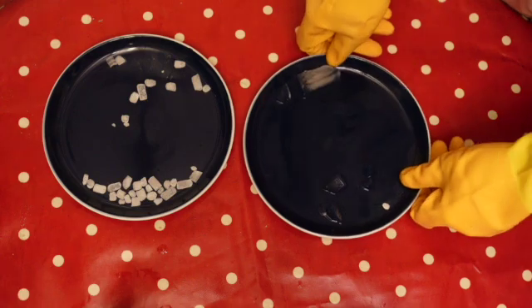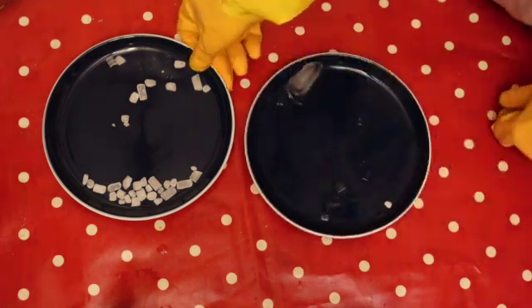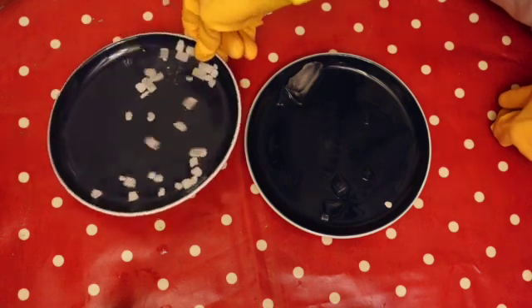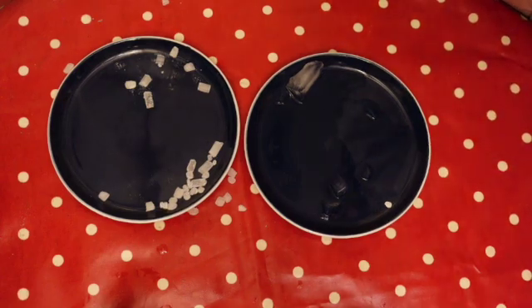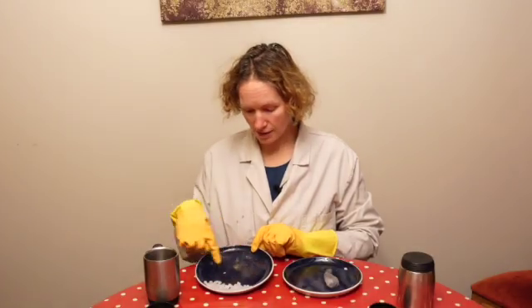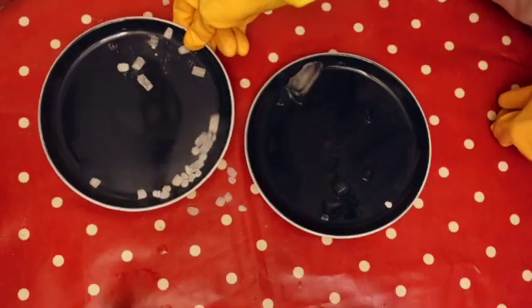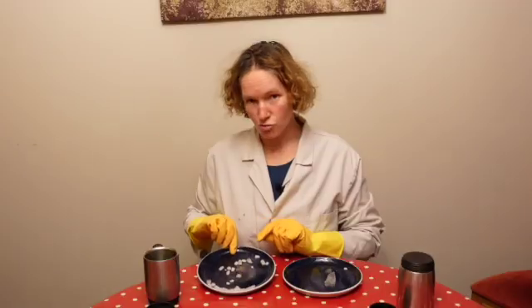However, if we look at our dry ice, it is actually starting to turn from a solid but it's not going from a solid to a liquid. Even as it changes state — its state of matter from solid — it doesn't actually create any liquid. Underneath it you can see that the plate is staying dry, which is why we call this dry ice.